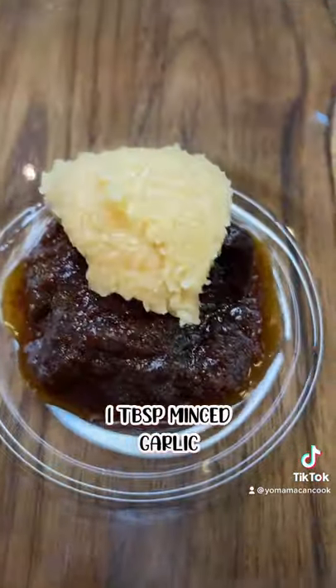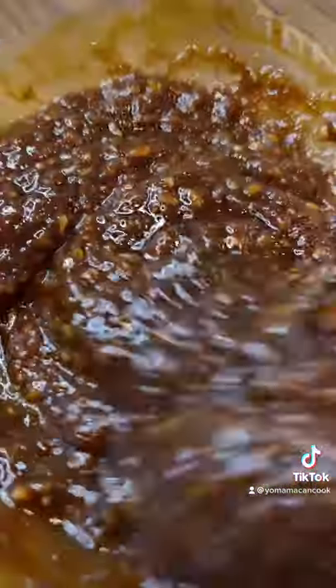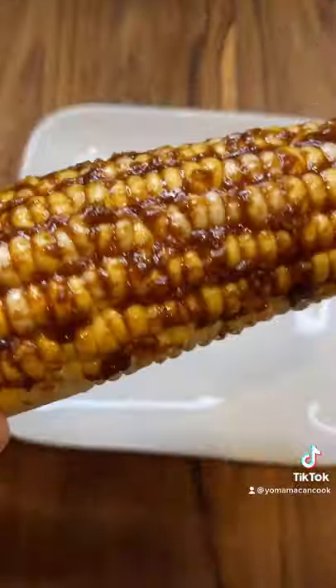For the sauce, it's this OG bullhead barbecue sauce, minced garlic, soy paste, Chinese five spice, sugar. Give that a good mix and coat your corn. I got about six cobs with this.